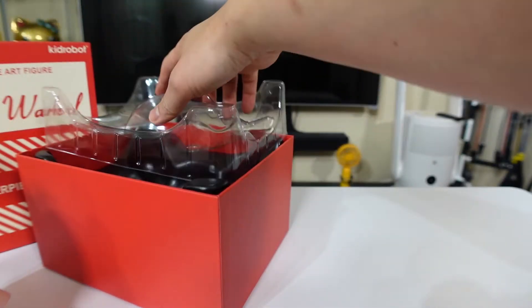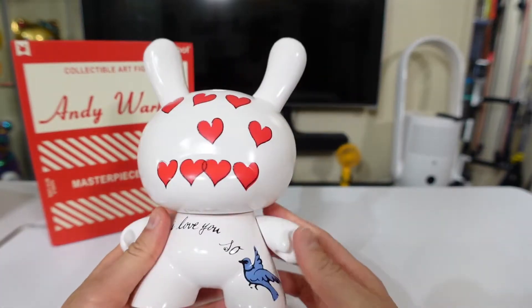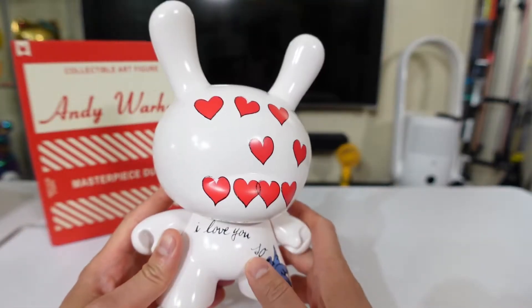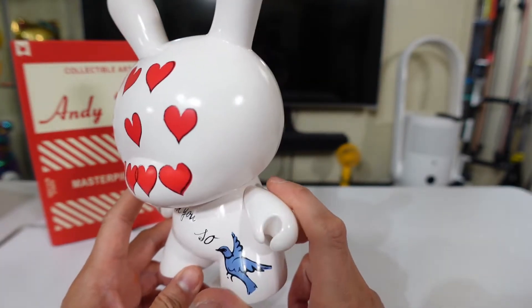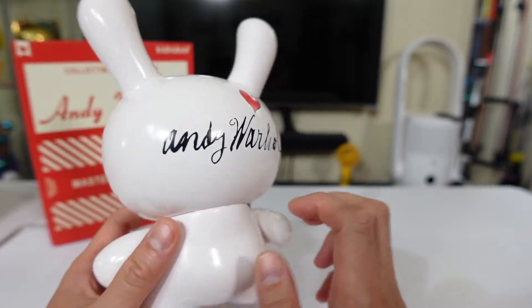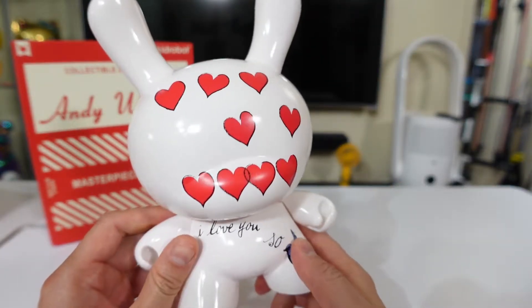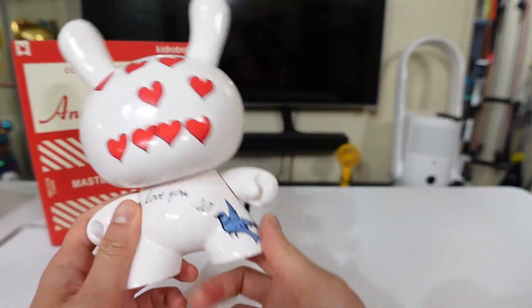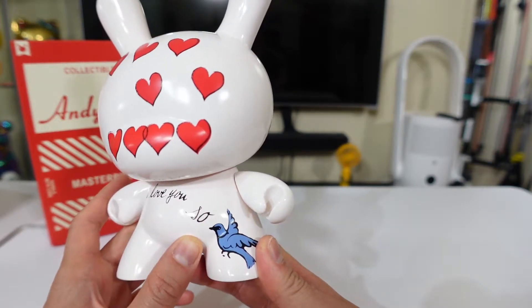So let's take it out and put everything back on the side later. This is it right here — eight inch of goodness. All white, all hearts, and 'I Love You So.' It's actually an Andy Warhol painting that this is inspired from. Basically the Dunny — the white Dunny — is just like a canvas and this was printed on it, as you can tell. Pretty cool, huh? So in terms of quality over color, crossing border colors — there's no color bleed and there's no articulation. It's the same color, or close to actual being colored from the Andy Warhol painting.